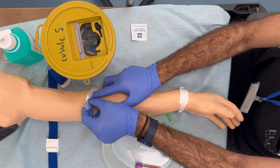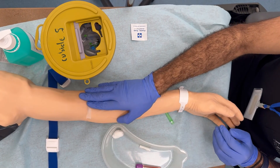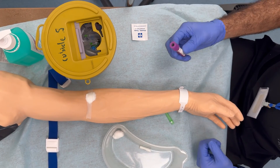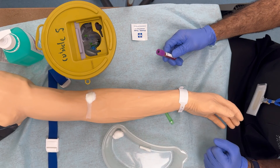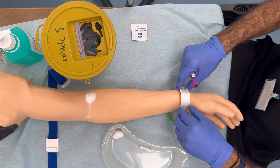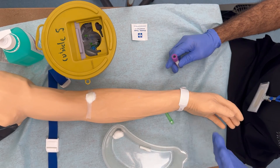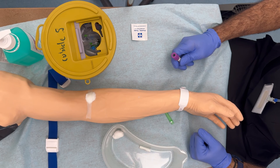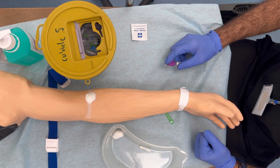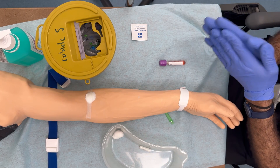I'll go ahead and place the cotton wool. Please press down on this for the next five minutes. I'm going to prepare your sample order form and write down your credentials on it. I need to make sure that the sample order form, the patient's name on the bracelet, and the name on the tube all match with what the patient confirmed as their name and date of birth. I'll come back and check up on you in five to ten minutes. Thank you. My gloves will go inside the yellow bin, not the domestic bin.